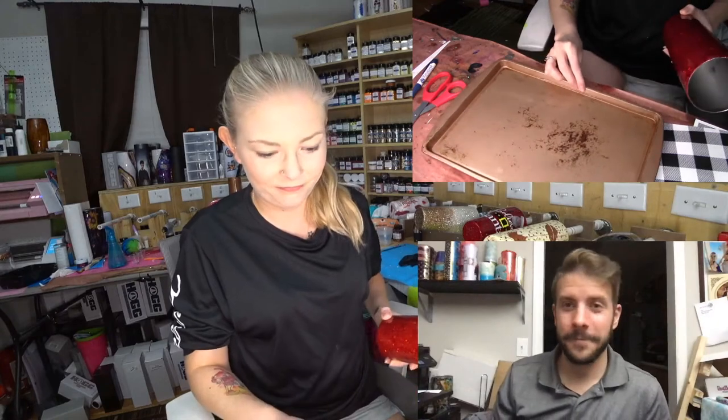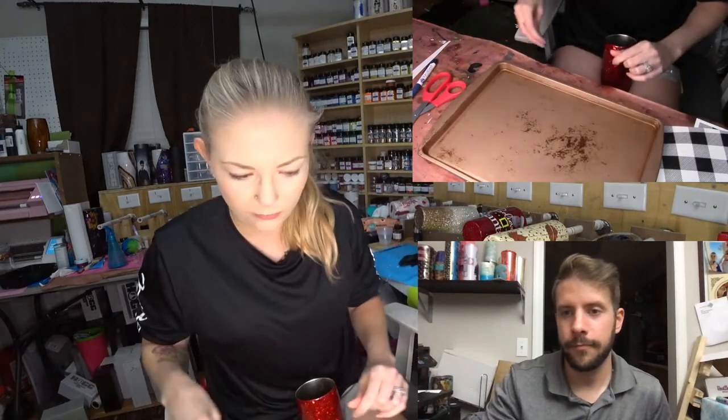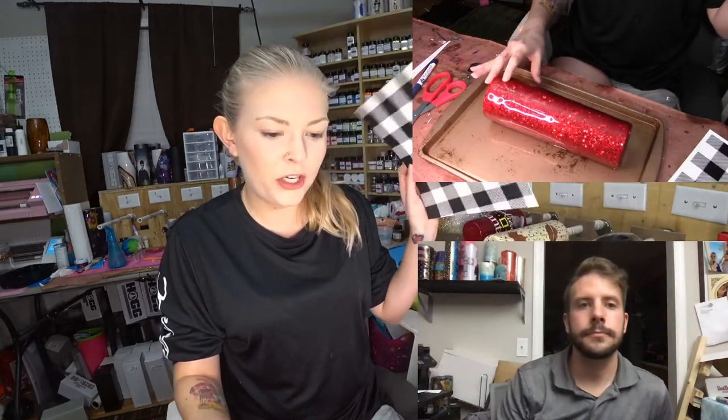Welcome back, everyone. I'm trying to get my cookie sheet level. Hi Tunnel, Madison, Wendy, Kim, hello honey, hello again. Alrighty, so today we're doing the cheek buffalo plaid.